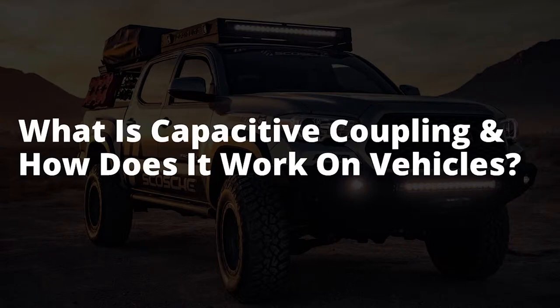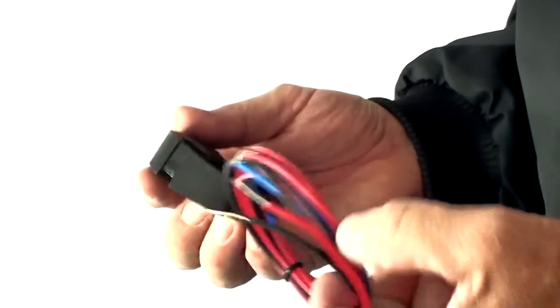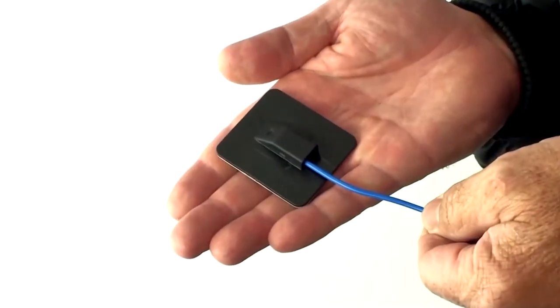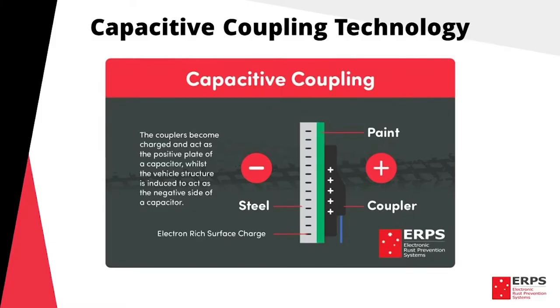You might be wondering what capacitive coupling is and why it's different from other forms of rust protection. Capacitive coupling uses power derived from a system generator to power a number of pads, known as couplers, around your vehicle. The couplers become charged and act as the positive plate of the capacitor, while the vehicle structure is induced to act as the negative side of the capacitor.